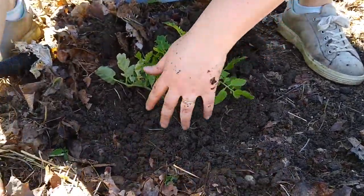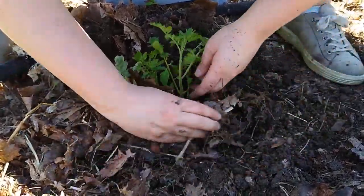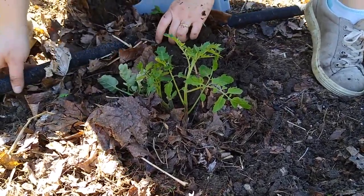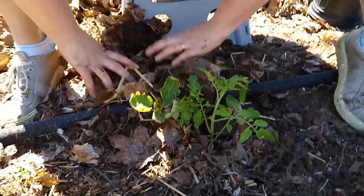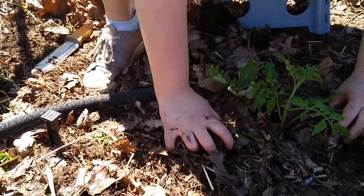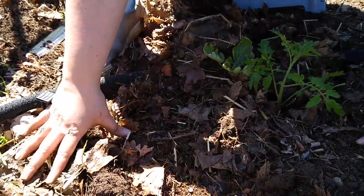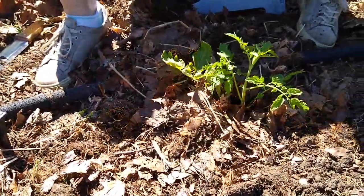Then get the mulch back in here and cover it up with a little mulch so that water will stay in there. That's our irrigation hose - it's a slow drip hose that I turn the water on every morning and let it run for a little while to get some water into the roots. I'll show you that more later.